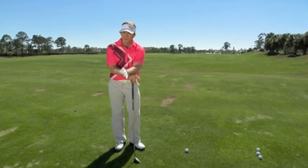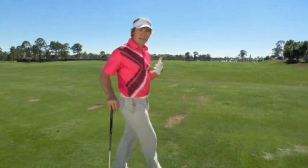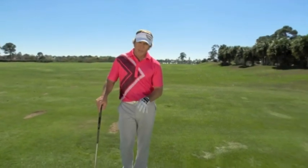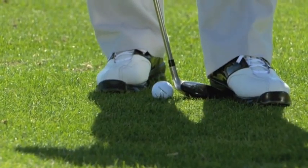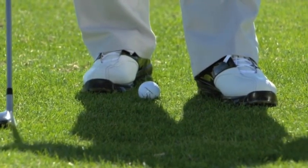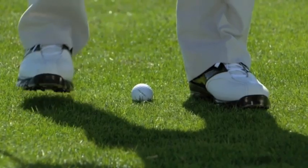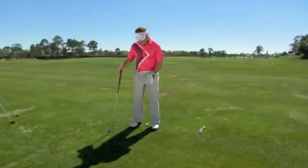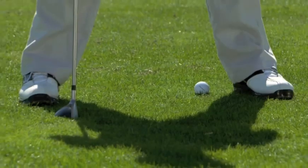Before we get into the swing, let's talk about where the golf ball has to be in our stance. Ball position is actually really simple. Every shot you're hitting off the ground, play that ball one club head width inside your left heel. From here, you're going to stagger your right foot based on the club you have. Short clubs, narrow stance. Medium clubs, medium stance. Long clubs, wide stance.